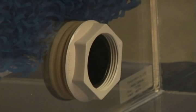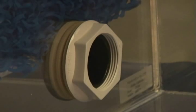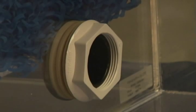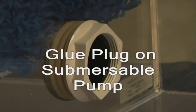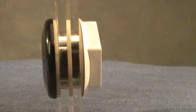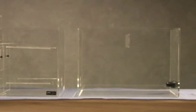Assemble the bulkhead fitting so that the nut is on the outside of the filter and the washer is on the inside. If you will be using an external pump, remove the plug at this time. If you will be using a submersible pump, you will need to glue the white plug in place. If you have purchased a sump, you will now need to connect it. All CPR sumps connect with a single 1.5-inch bulkhead. You should have three washers, with one on the inside of both the filter and sump, and with one in between the two sections. Make sure that the units are at the same level and that they are flat on the bottom of your stand.